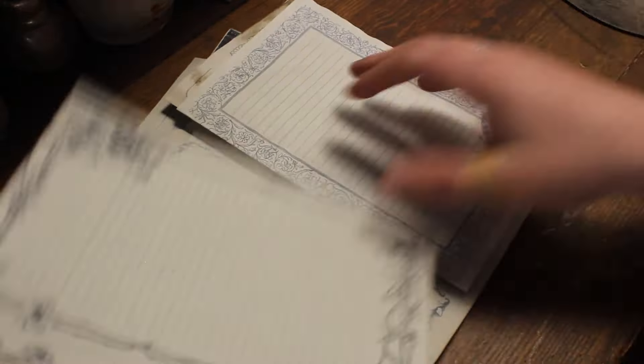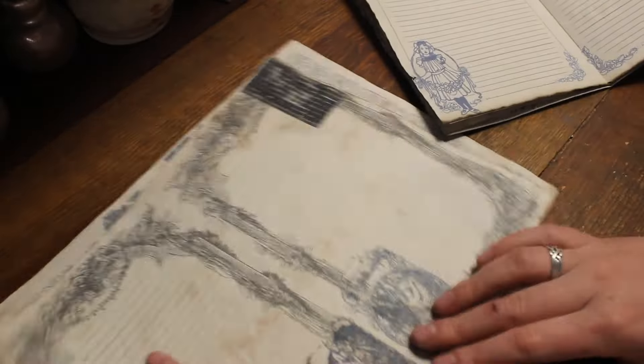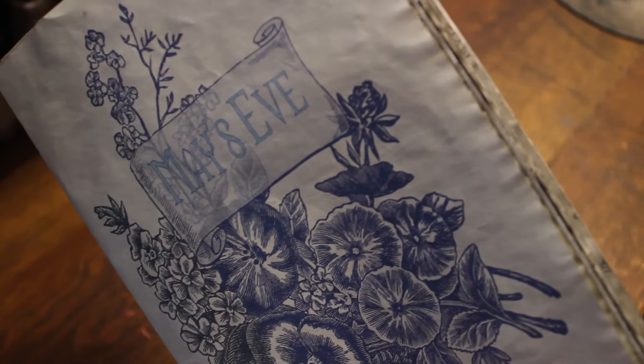Through the chaos of this process I did get a couple of pages printed on the same side, which to my surprise actually turned out really cool. These designs pretty much look cool no matter what you do though — the Writing Witch really knows what she's doing making these.